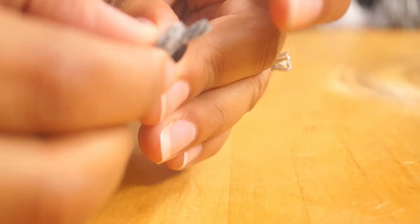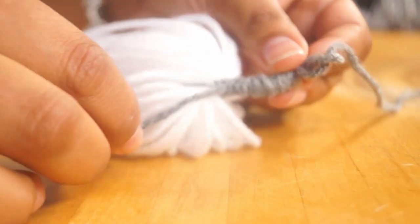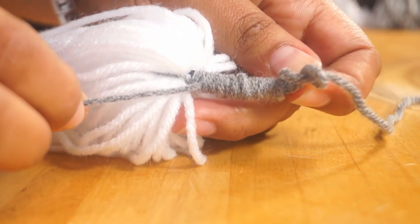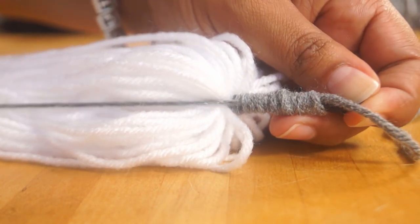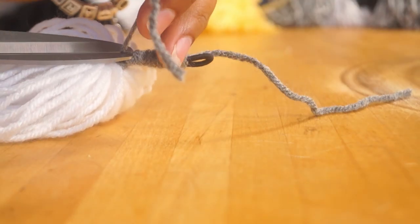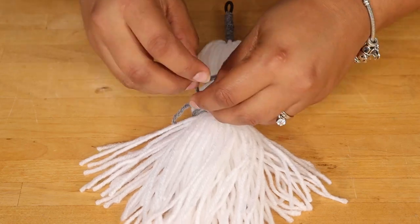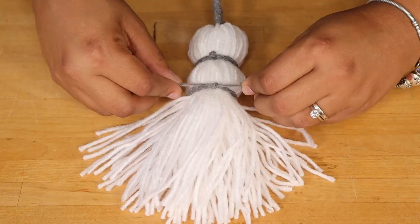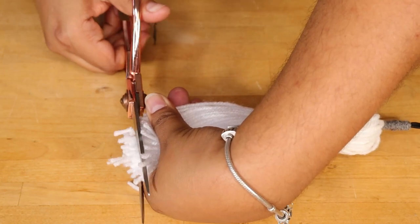I'll pull the short piece of yarn we left out at the bottom, then cut out the excess yarn. All that's left to do is tie the tassel at the top and towards the middle, and then give it a little haircut to even out the yarn.